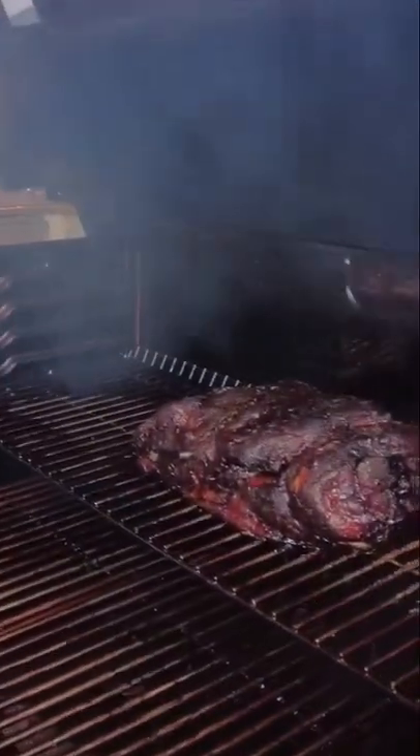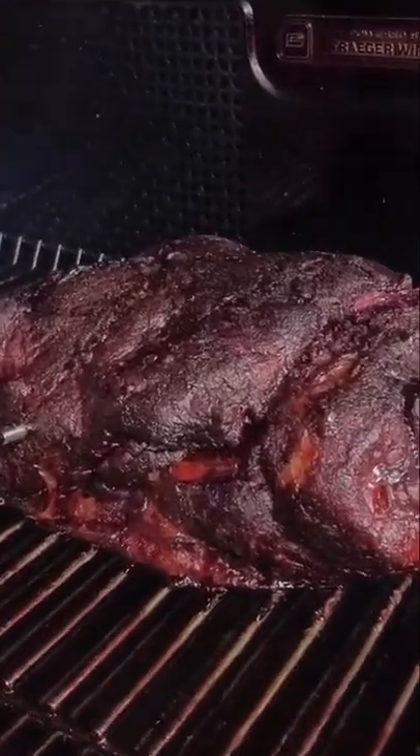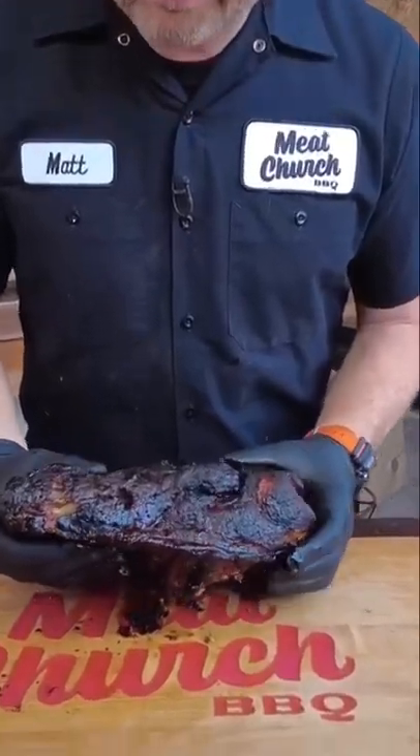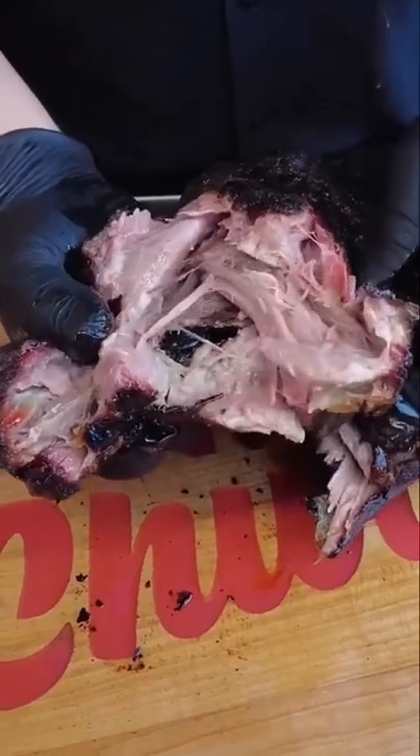It's been just over 10 hours at 200 degrees. Oh baby, look at that awesome bark. That's a no-wrap pork butt right there. And man, whoever said you can't get epic bark on a pellet grill — look at that smoke.